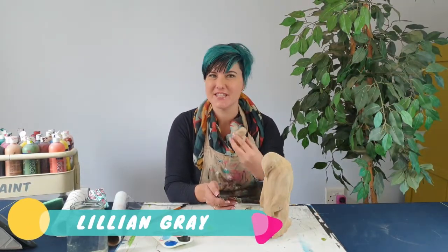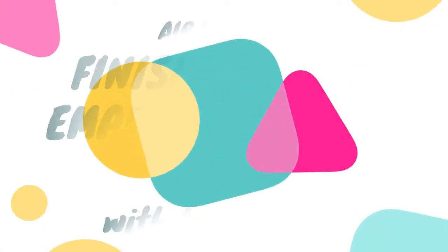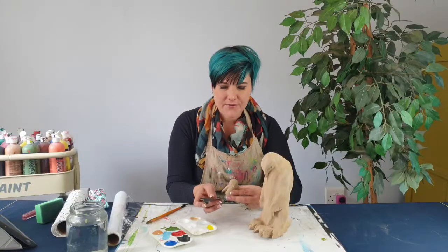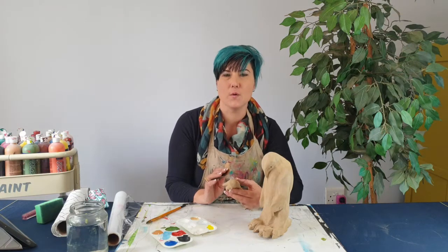Hi! I'm artist Lillian Gray and today's lesson is all about how to finish our beautiful emperor penguins. First step is to finish off these guys nice and smooth. You don't want it to look homemade — you want it to look awesome.